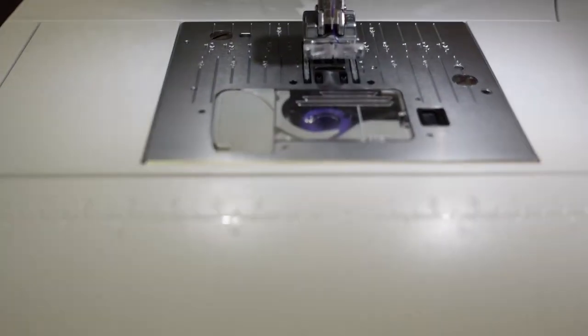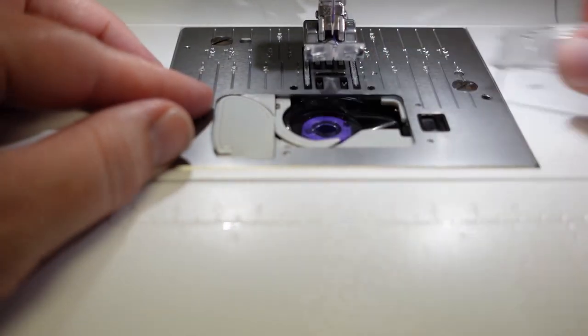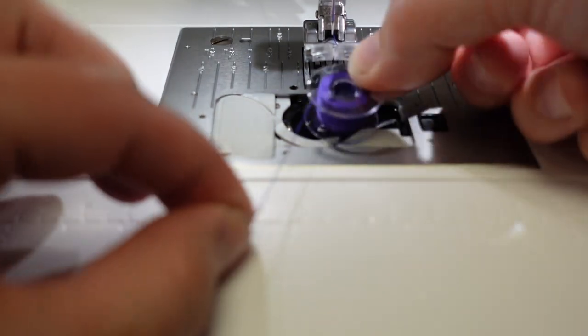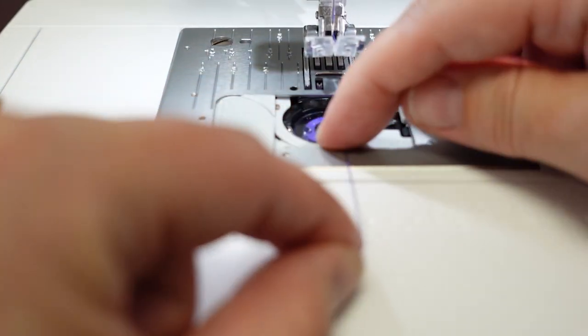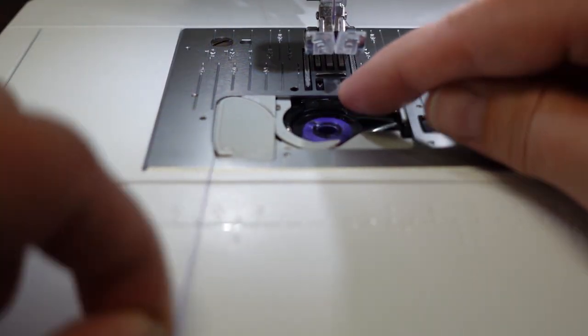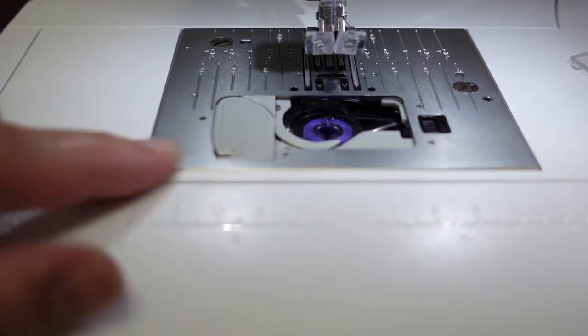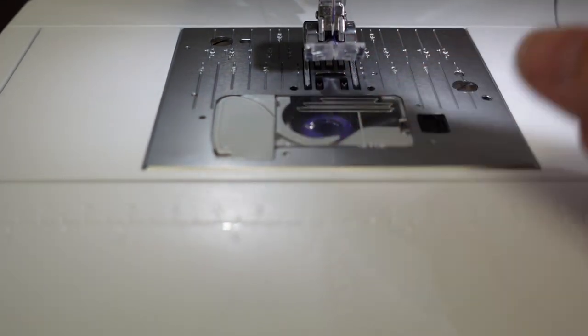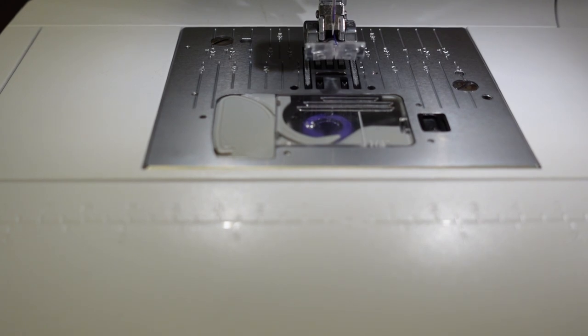The machine also has a great bobbin installation. The bobbin goes in counterclockwise, thread over to the top, and drops right in. Follow the groove all the way around to the blade and cut it. When you start to sew, the bobbin thread will pull right up and it's ready to go.